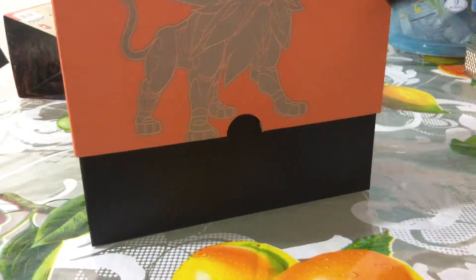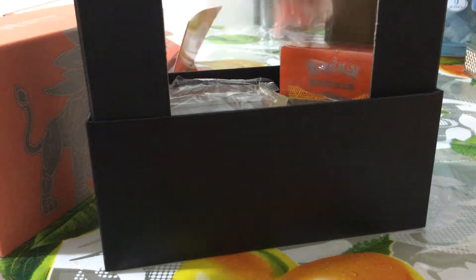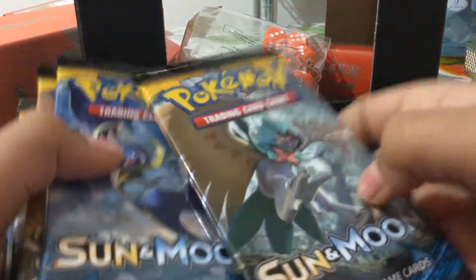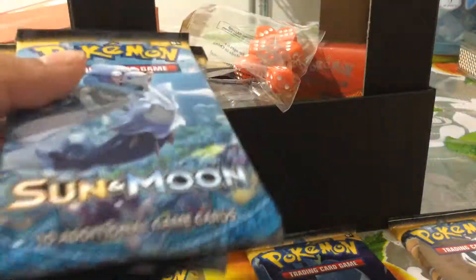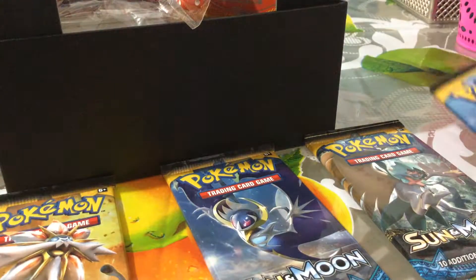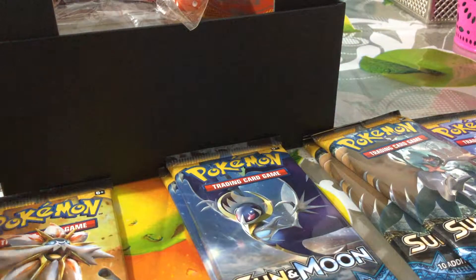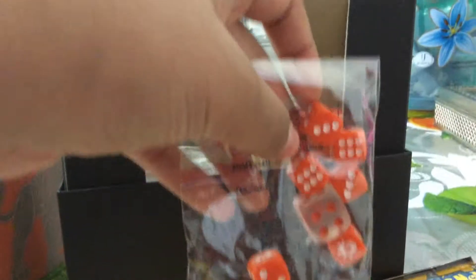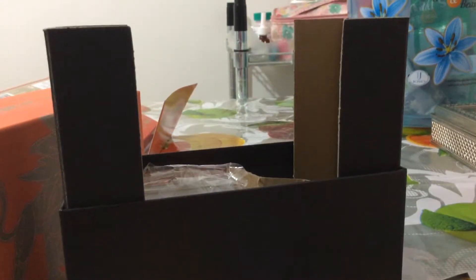Let's just put that to the side now and get into this. Eight booster packs - got this Pokemon, this Pokemon, this Pokemon, and these Pokemon. Kind of got some different arts here. And we have the counter dice and the cases - they look sweet. They have the Sun Pokemon on them.